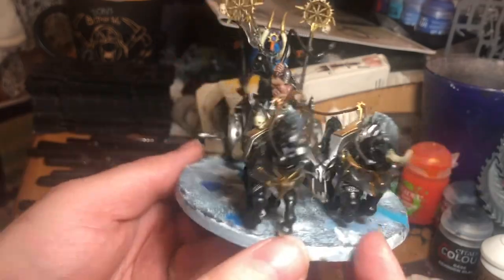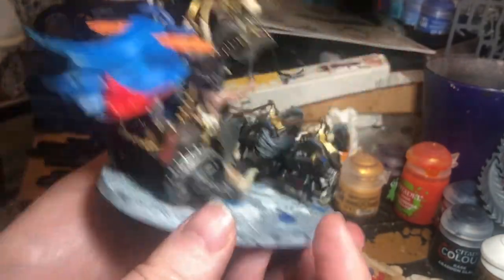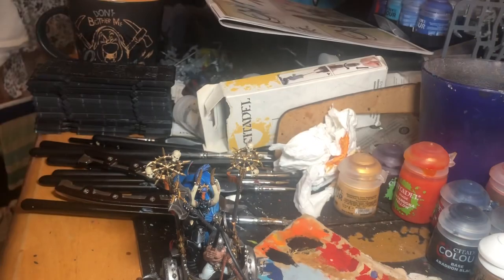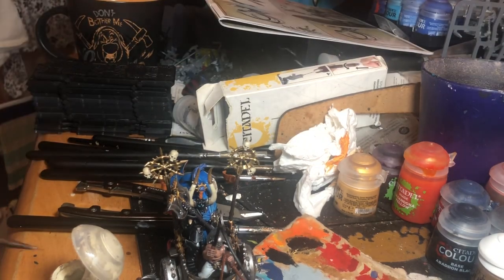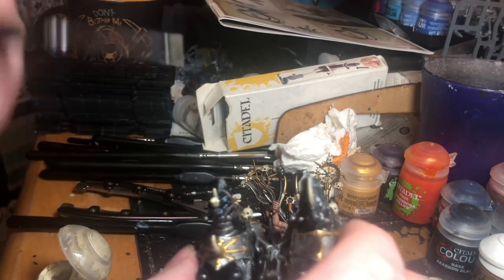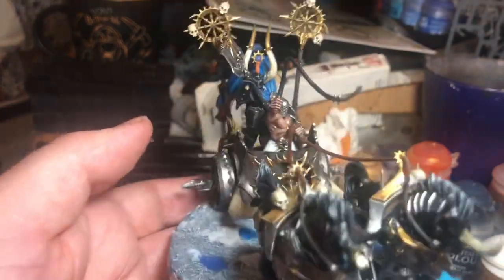And here we have it. I'm going to tidy up the edges on the base, but there we go — the blending on the chariot looks excellent. So there it is. I hope this has been informative, I hope you've enjoyed it, and I hope it has helped with your colour designs and ideas.